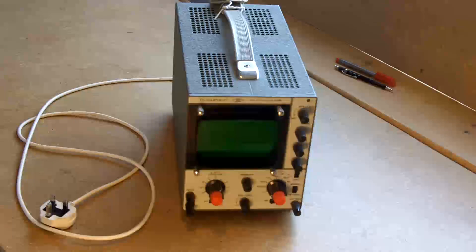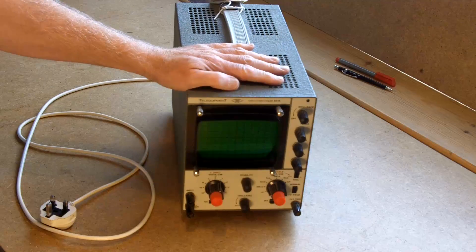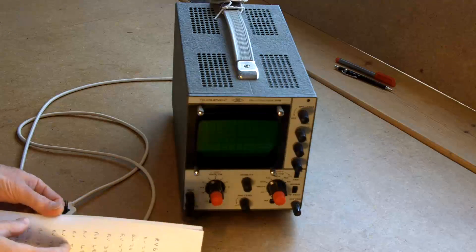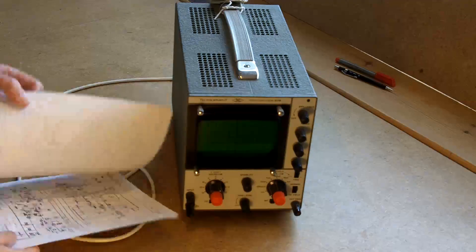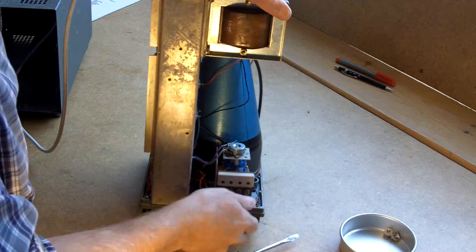Hi guys. I said my next video would probably be me taking the hammer to this Telequipment scope. I've got the circuit diagram for it, so there shouldn't be any reason to at least be able to find the fault, even if we can't fix it. What I'm going to do is just have a good look around.